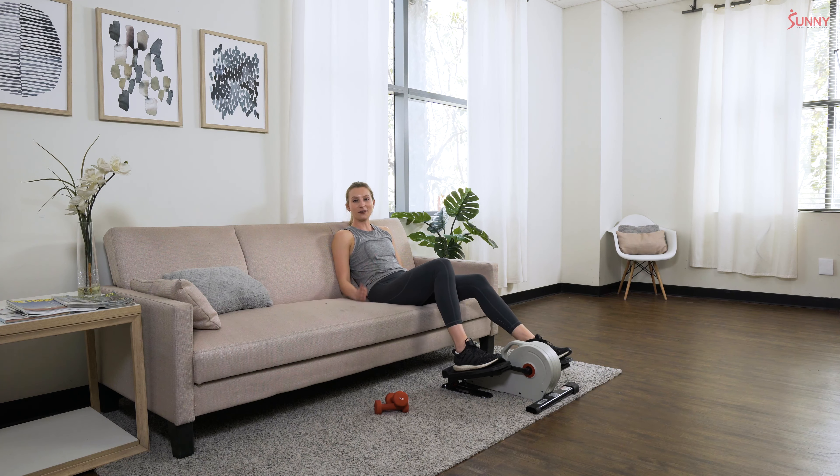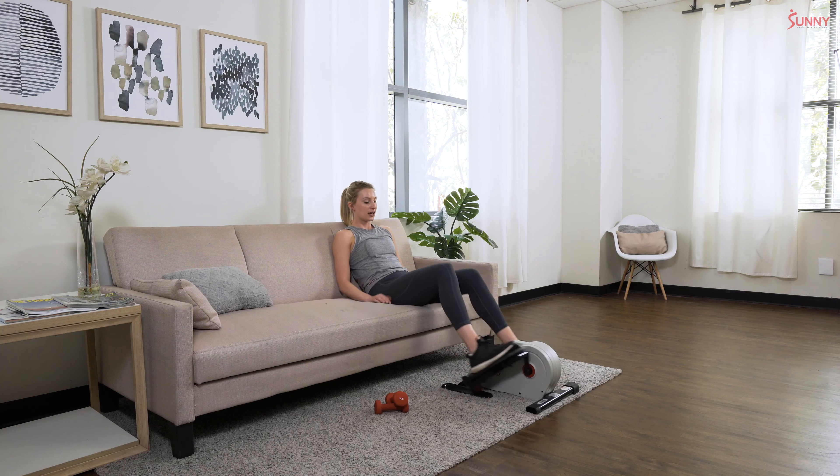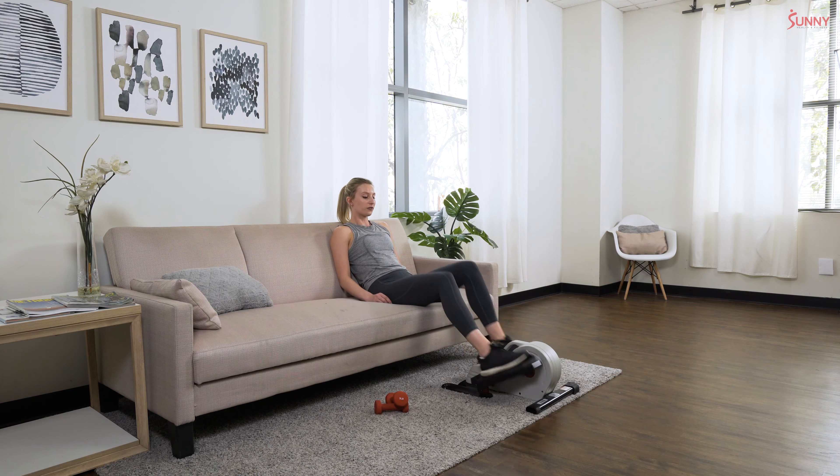30-second rest — soak it in. If the resistance feels a little too challenging or a little too easy, feel free to bump it up or take it back down. Keep being mindful of how your body is feeling and adjust your workout to those needs. Ready — third interval, get excited, starting in three, two, one!